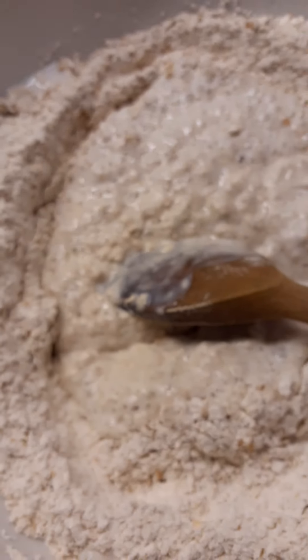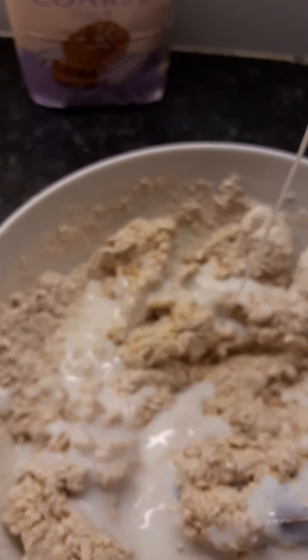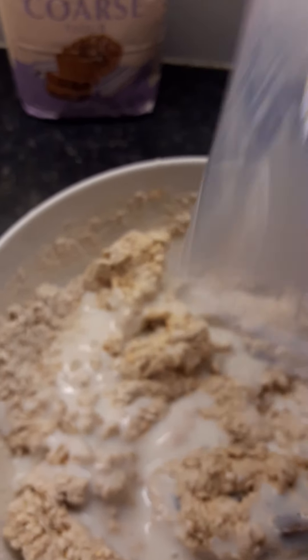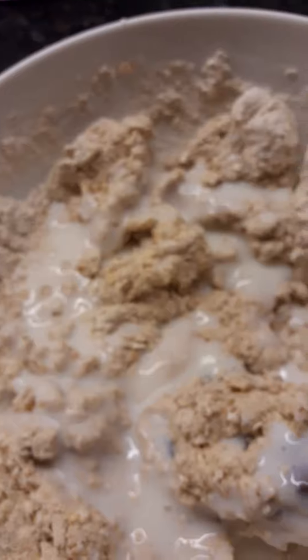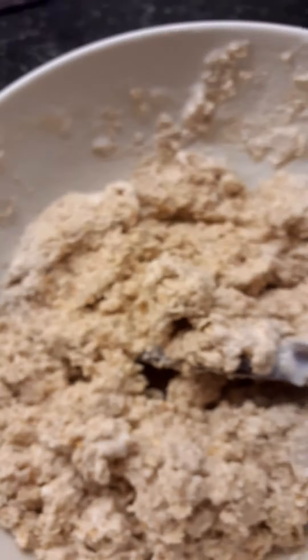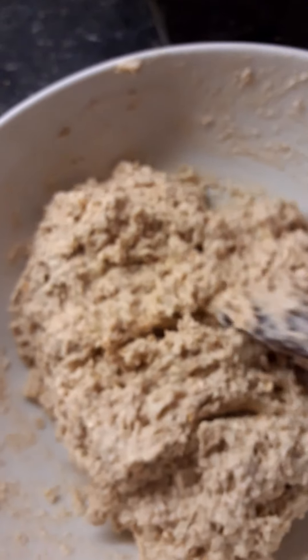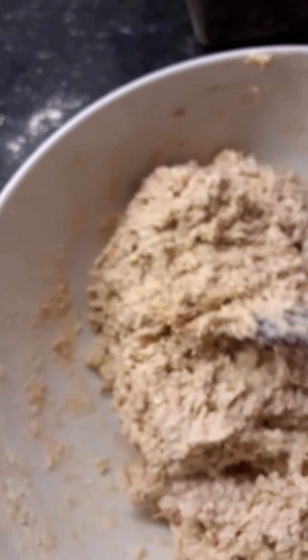I've measured out the 350ml of buttermilk and added the oil to it. I'm making a well in the centre and adding most of the buttermilk, then mixing it well together until it's really well combined. As you can see it's still pretty dry so it's going to take all of the rest of the milk. Keep mixing until well combined — that's taken a couple of minutes and as you can see it's a wet but stiff dough.